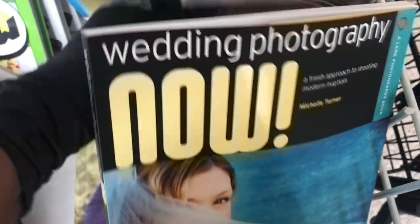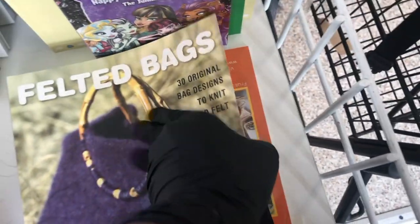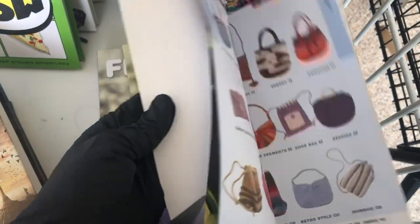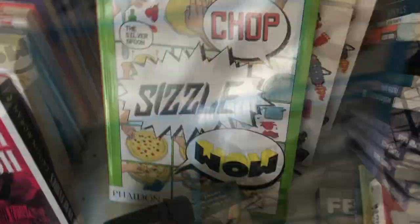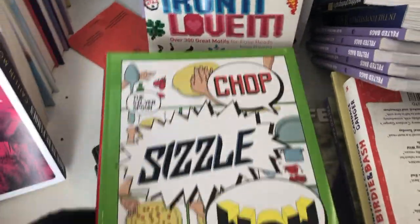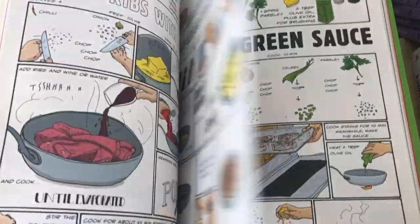They had a bunch of how-to books, a lot of DIYs. This one is for felted bags. I'm just flipping through it to show you some of the projects that you can make with this book. Then there's this one on beading. And I love this cookbook because it's in a style of sort of a graphic novel, or comic book.